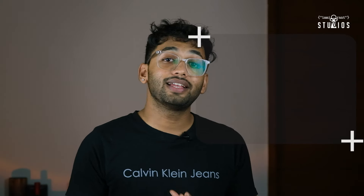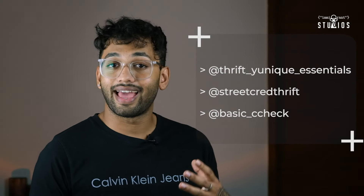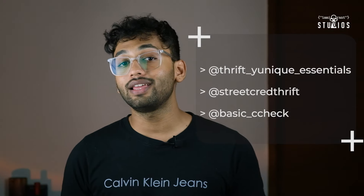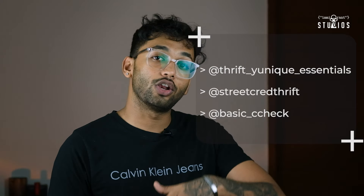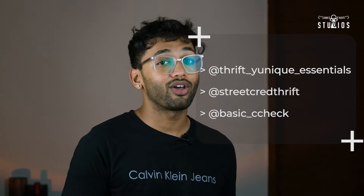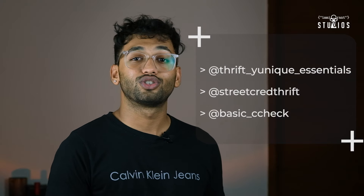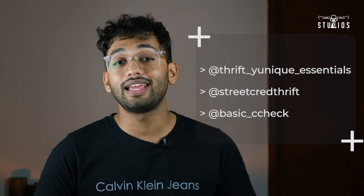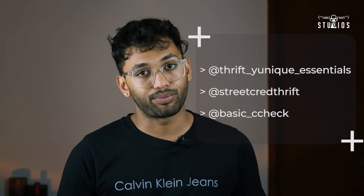Now the final part is where do you buy these Varsity jackets from? Here are the top three Instagram pages that I feel have the best variety of Varsity jackets, and one of them — Thrift Unique Essentials — is not just for Varsity jackets but a proper thrift store. They have a lot of things and I've bought a lot of things from them as well. All of these Instagram mentions are on screen as well as in the description.